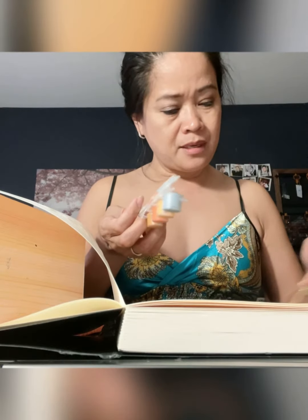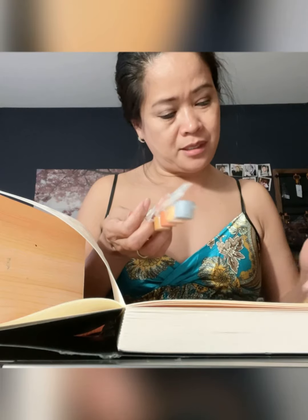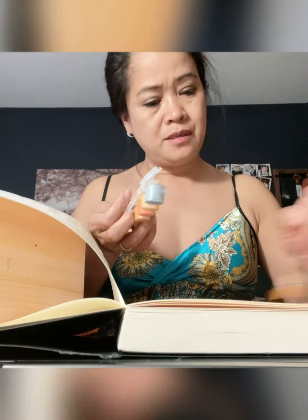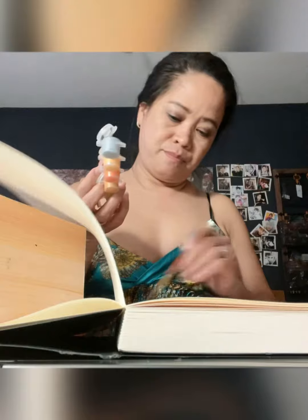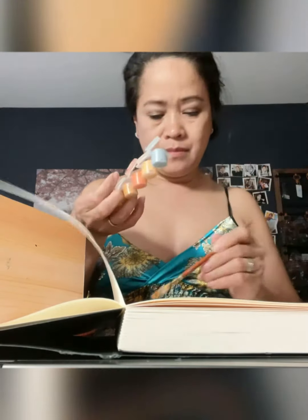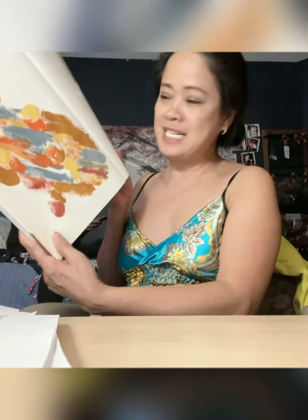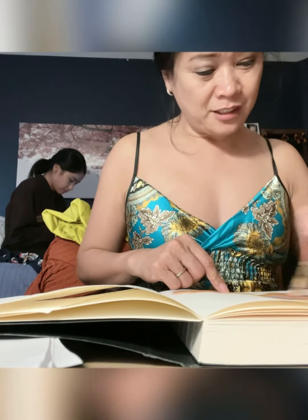I'm just painting, randomly painting something here, and hopefully some people will like it. We'll dry it off and then I'll tell you what I'm gonna do with this after.